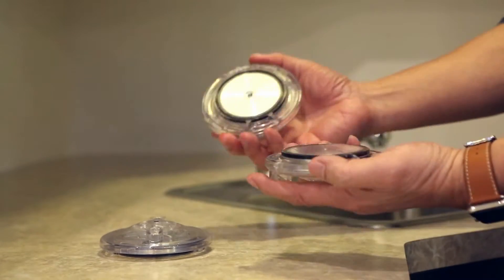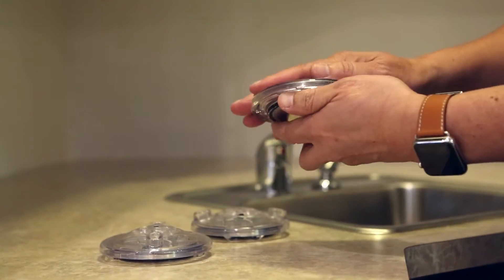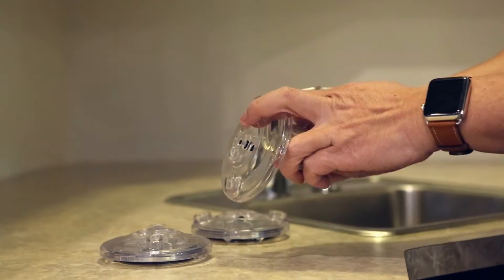You may put multiple impellers in the same sink and there will not be any magnetic field to pull them together.